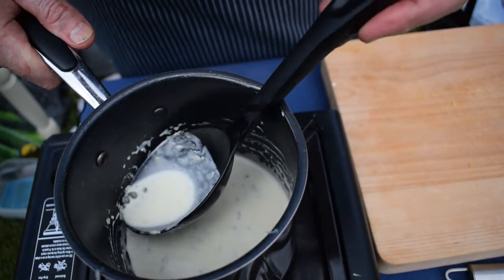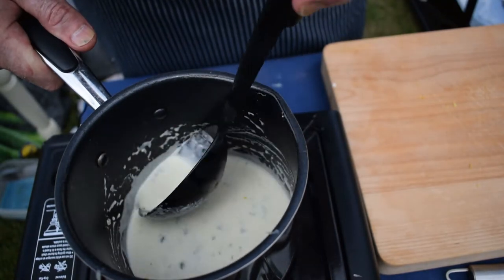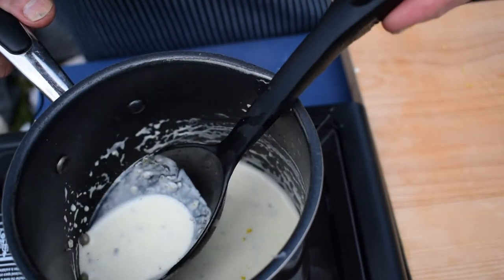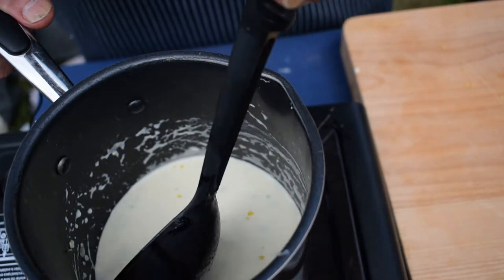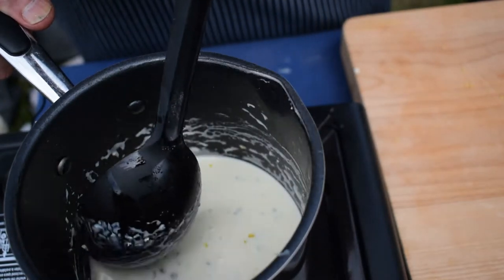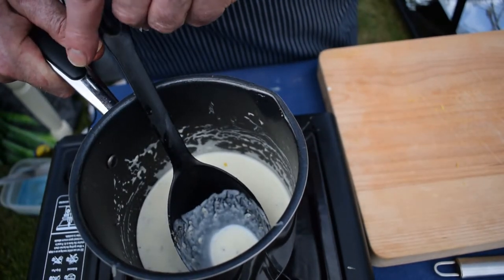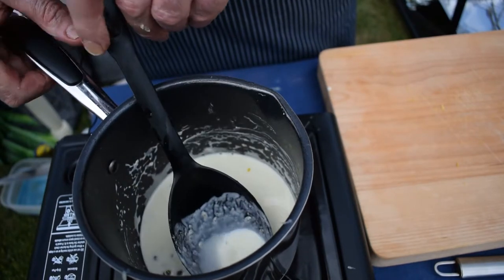I've got about two teaspoons of capers, the grated zest of half a lemon, the juice of one and a half lemons, about a third of a teaspoon of chopped fresh sage, and about half a teaspoon of sugar just to take off some of the tartness. We're just going to bring that up to a simmer and then turn it off, and drizzle it over the grilled plaice when it comes off the grill.